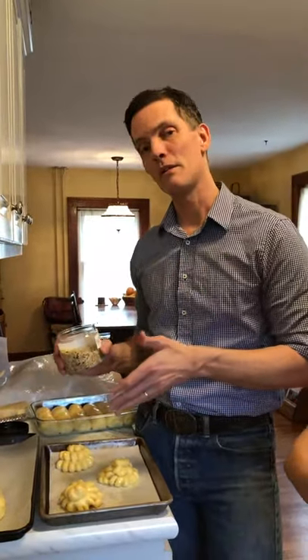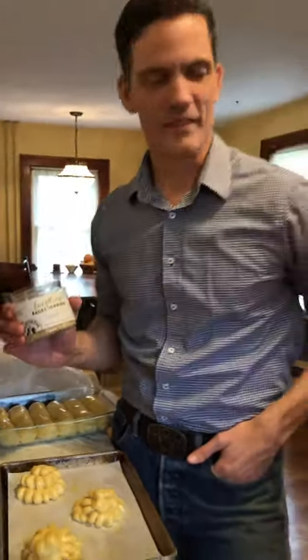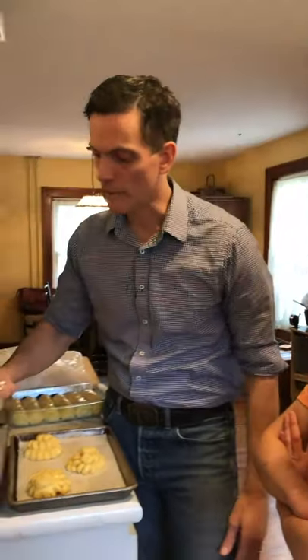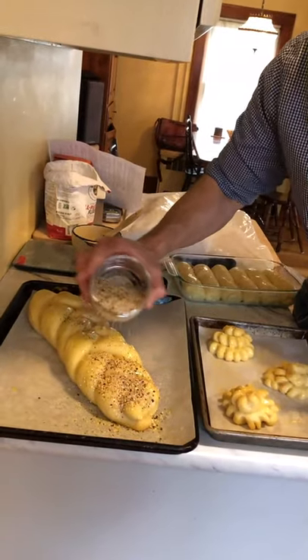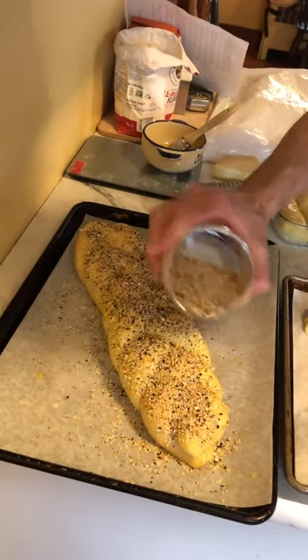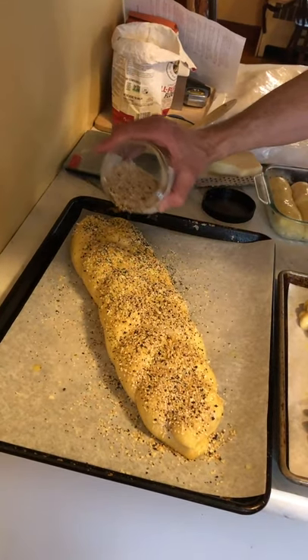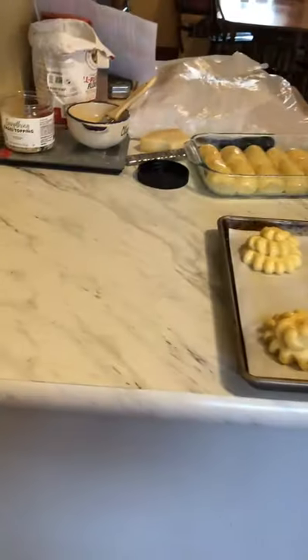You don't have to seed challah but you can, and I really like it seeded. We have sesame seeds, plain poppy seeds, and I have this everything bagel topping — it was really good. I added some more plain sesame, onion flake, and poppy seeds to it. Just make sure that you're heavy and generously seed the challah. If you egg wash it, the seeds will adhere.